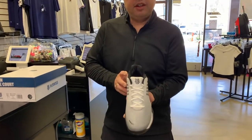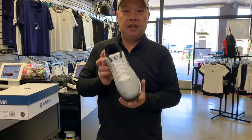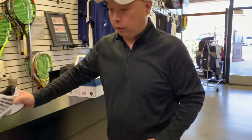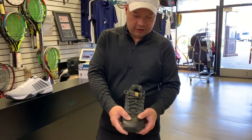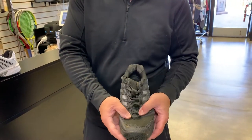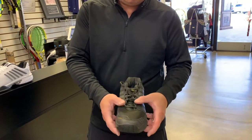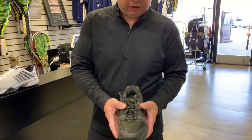The reason this is one of the most anticipated shoes by our customers is because it's our second best-selling shoe and it's a wide shoe. For those people who have wider feet and need a little bit of space, this is great for you, and we have a lot of those people.